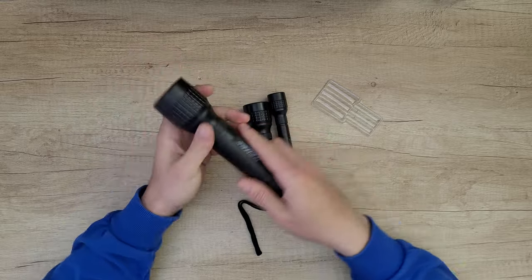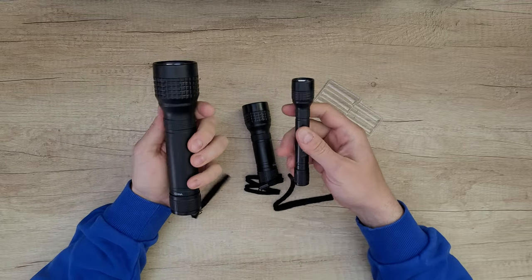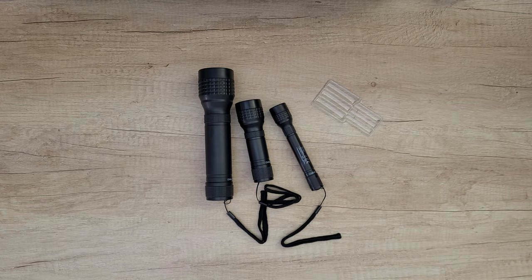As I said, all of this is plastic, but it feels very good — the manufacturing is very durable. I think it's time to test them to see how much brightness they can give us at night.